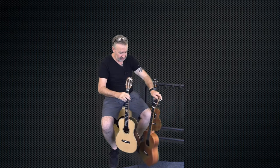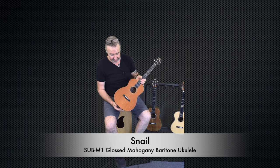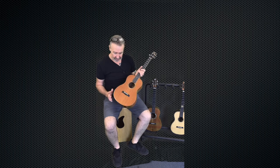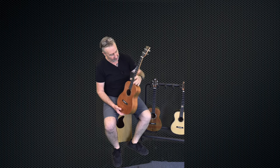And then our starter for the baritones is the SUBM1. This comes from the family of the SUC M1s, M2s, M3s, which is a laminated mahogany and it's also glossed all the way around — a laminated top, back and sides. You'll notice that it's got the regular snail closed-gear machine heads on there as well. The neck is identical in width, with no real changes on that side, but you've got a longer neck obviously as well.